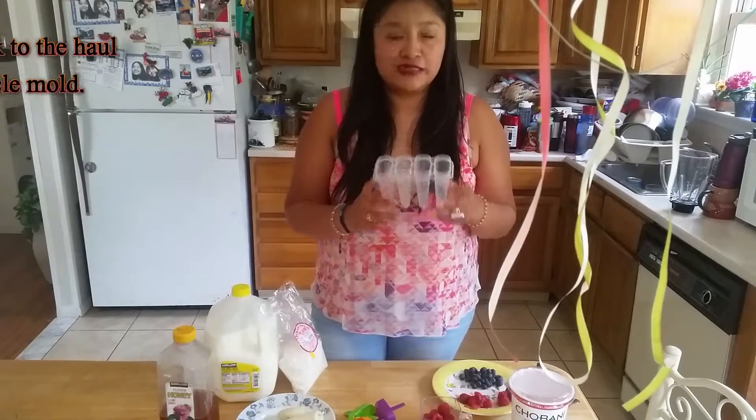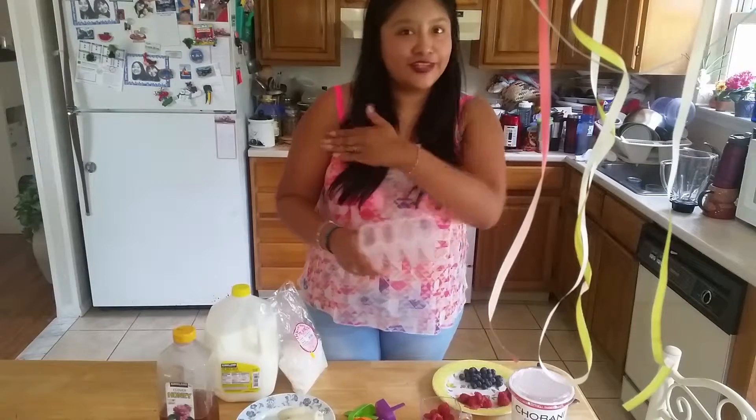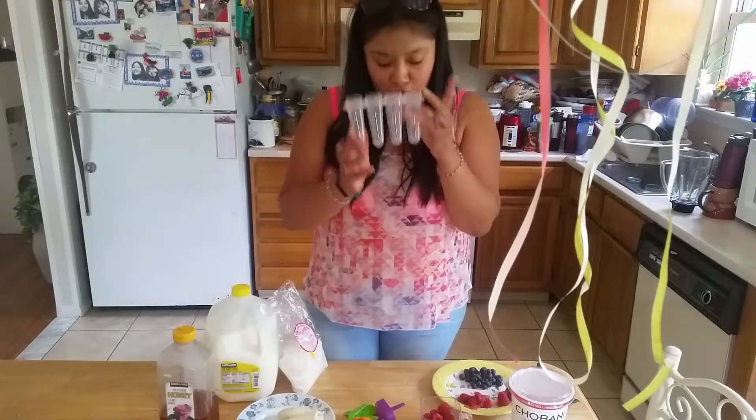The first thing we need is a mold for ice pops. There are a lot of different ones, but I'm using this one because it's the only one I'll put in my freezer.